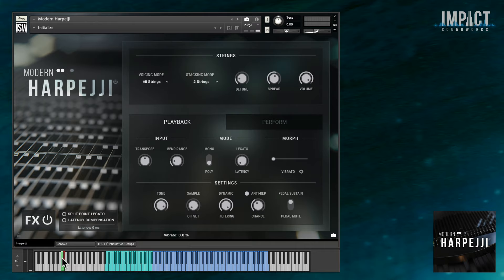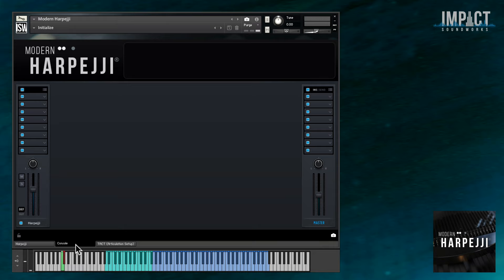Now, until this point, you've been hearing a clean Harpeggi sound. This by itself is pretty neat, and it can fit very well into a wide variety of productions. Any time you might use a guitar, clavinet, a piano, an electric piano, or a bass, you could try the modern Harpeggi instead for a very different sound.